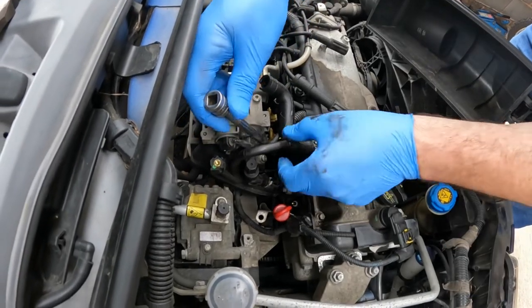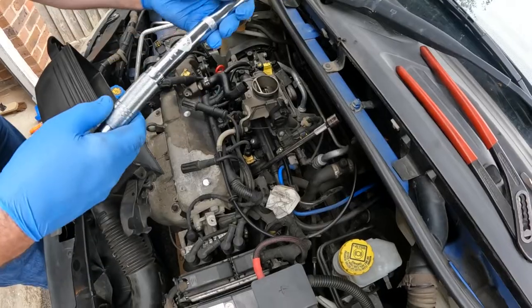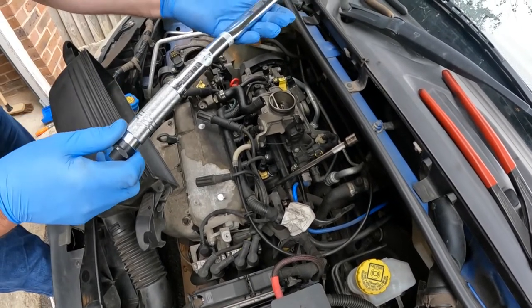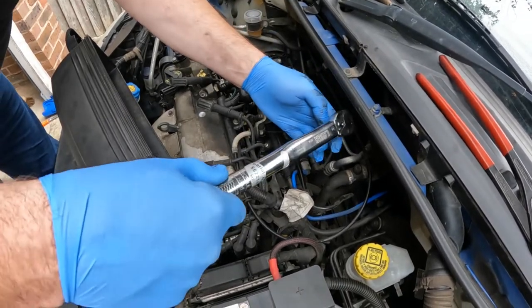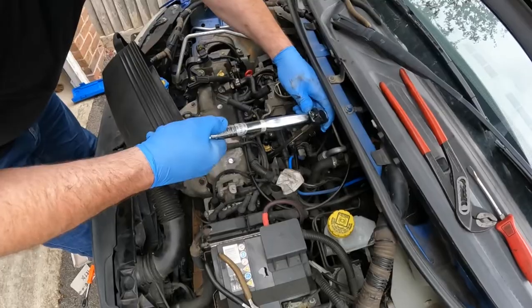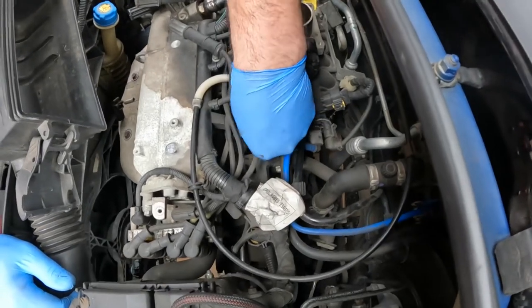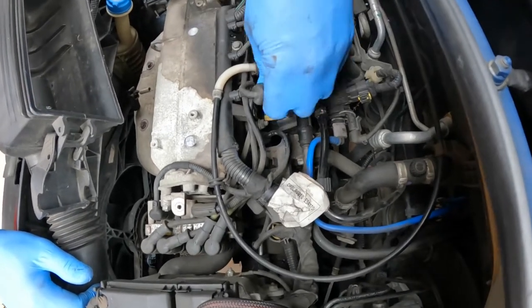Access is a bit fiddly on this one — it's good to get the extension bar between these wires and pipes. So I'm going to torque these to 25Nm. Now this torque wrench starts at 19 and torque wrenches are notoriously inaccurate at their lowest settings, but it's still good to try and get them torqued up. Feel them click when they engage.